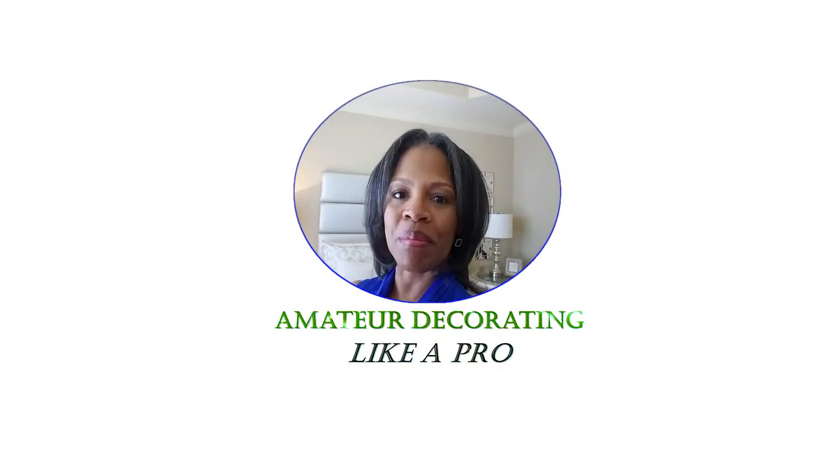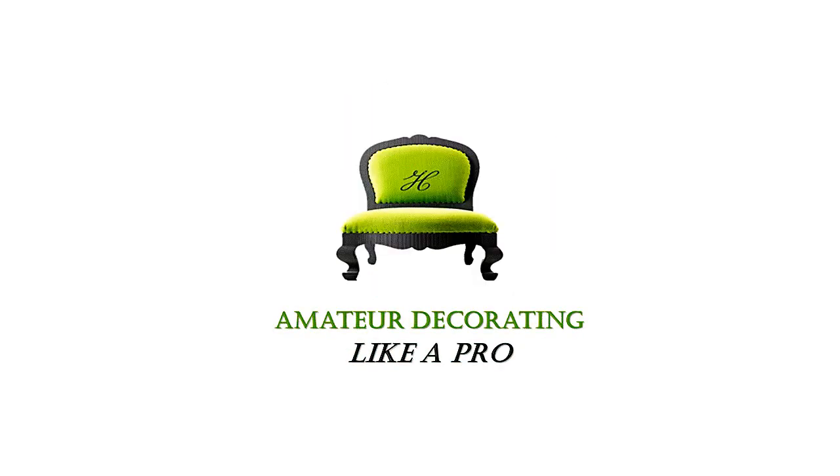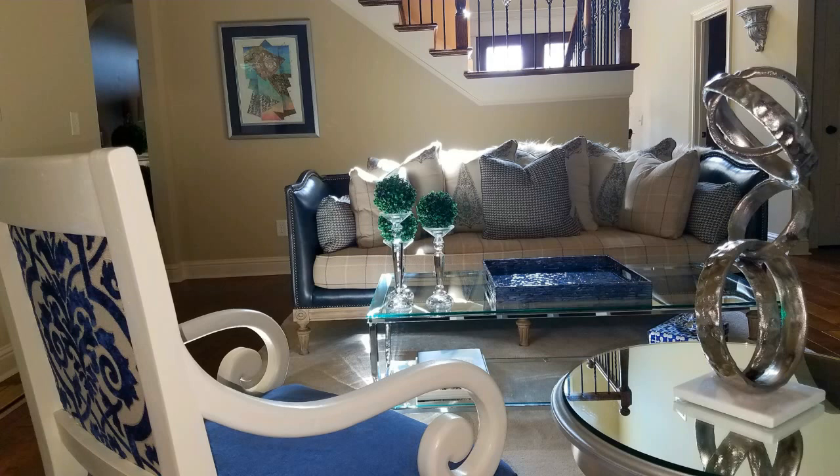Hello everyone, welcome to Amateur Decorating Like a Pro. I'm Catherine. Now if you're a DIYer like me, you can save a lot of money, so when you want to buy something, you have it to spend.